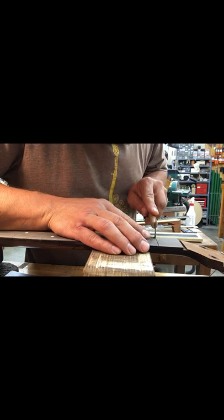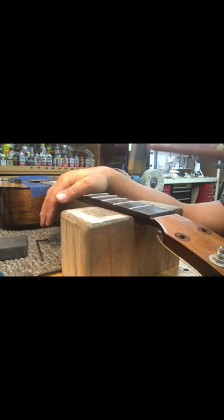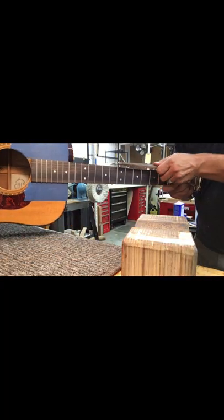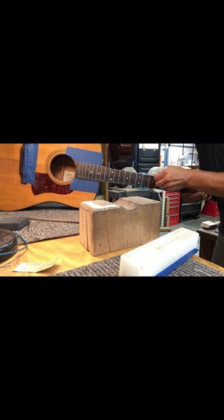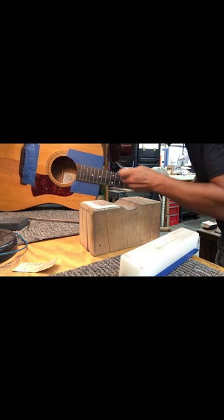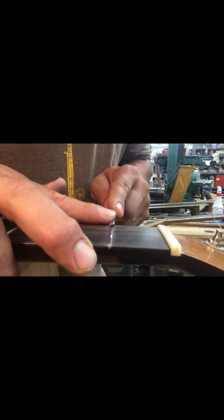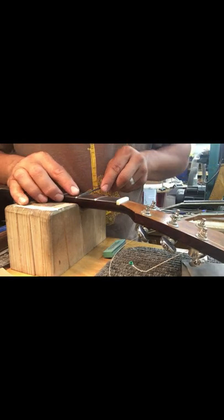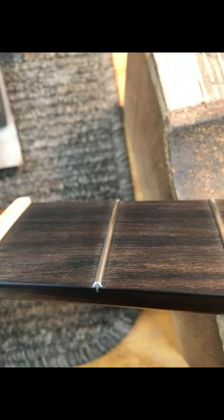Now clean out the fret slots and chamfer them. Hammer in pre-polished frets, trim them, and file them flush to the fingerboard — always being wary of the finish and making sure not to damage it. Some fret leveling and dressing here: file those fret tops to a hairline peak, then round and polish the fret ends, making it look and feel great.